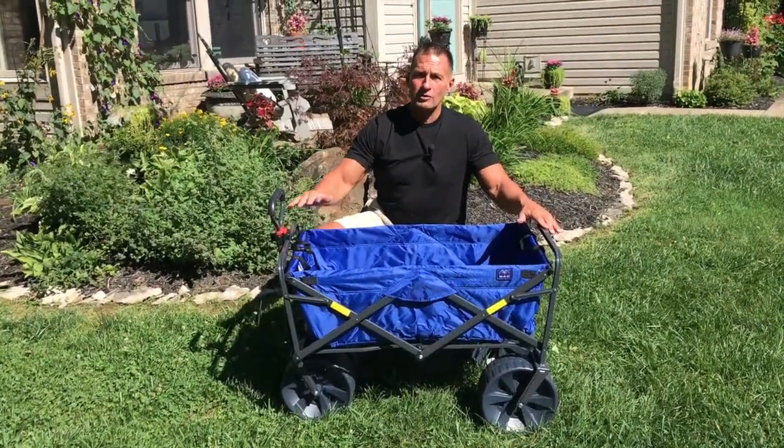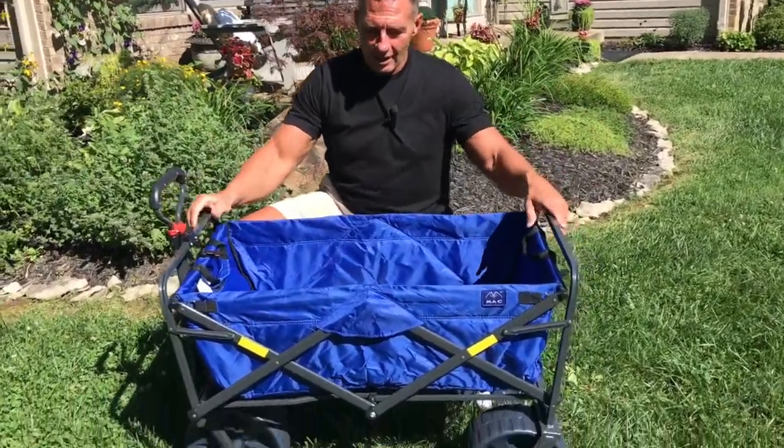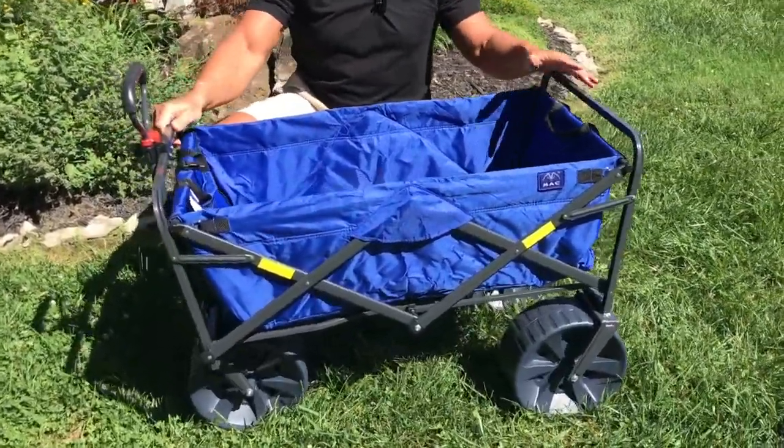Hey, I want to give you a quick review on this Mack Sports utility wagon — for beach, or just around the house, or whatever you need. This thing is amazing for quite a few reasons.